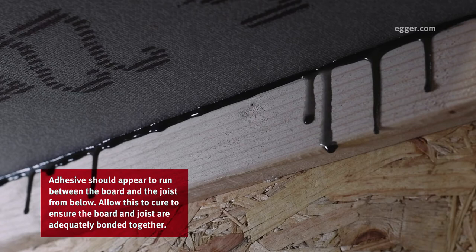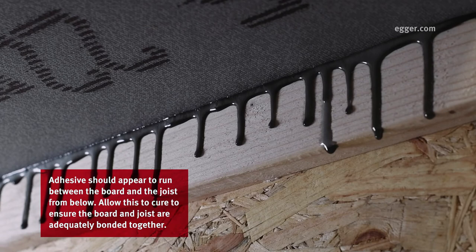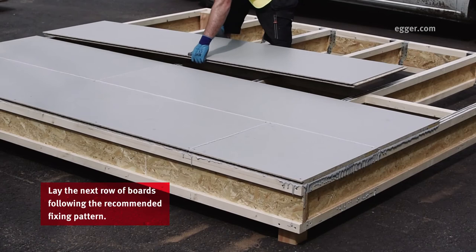Adhesive should appear to run between the board and the joist from below. Allow this to cure to ensure the board and joist are adequately bonded together.